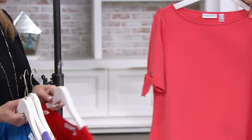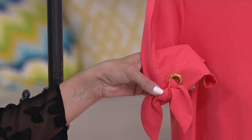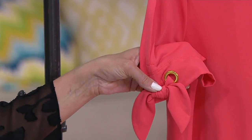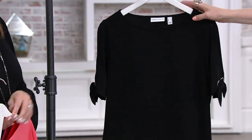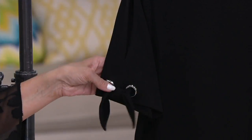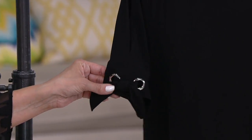Then we have the Hot Coral — has been the color story of the year, it's Pantone color of the year. I love this also paired with the gold, it's just so beachy. And then we have the Black — fun with the silver there too. Silver detail with the black, and this is liquid knit so the black will never fade or turn some other weird color.